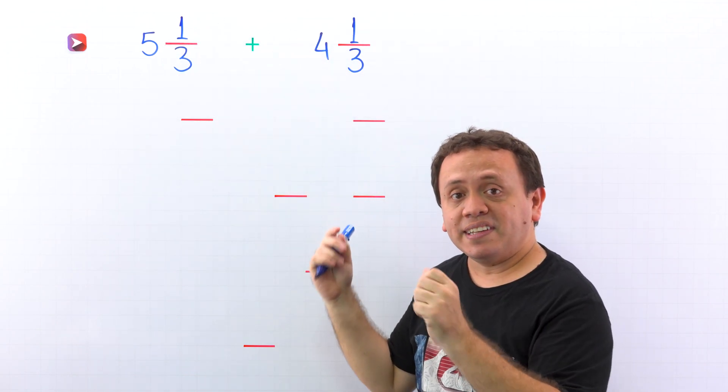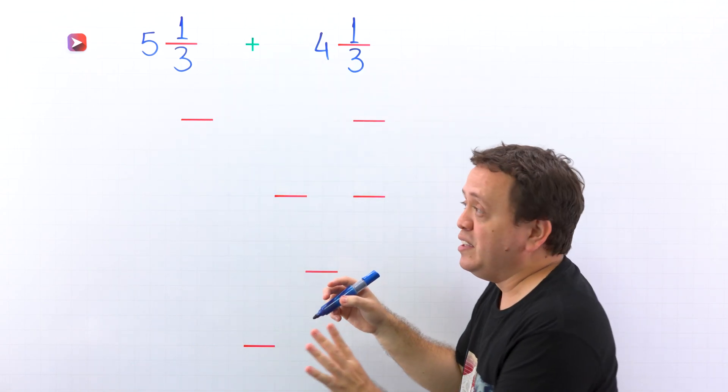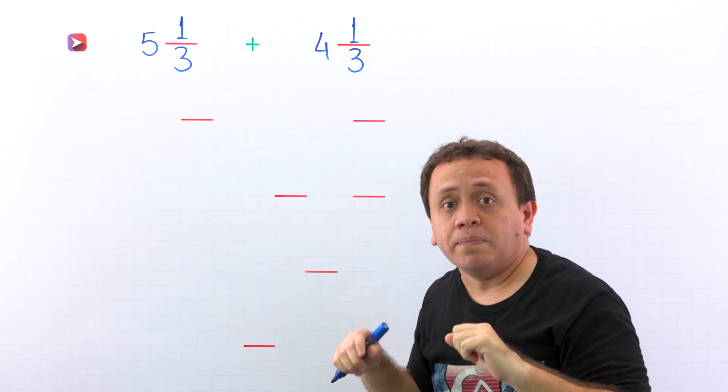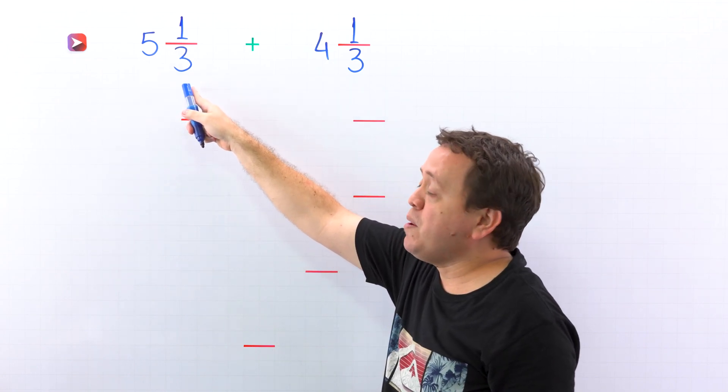In the first example, we need to add 5 and 1 third plus 4 and 1 third. As you can see, these two mixed numbers have the same denominator. The key to solving this problem is to remember that a mixed number is the sum of a whole number and a proper fraction.